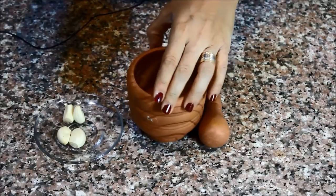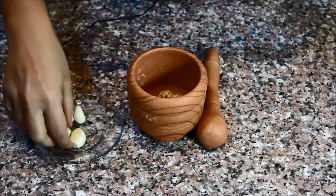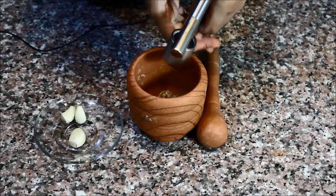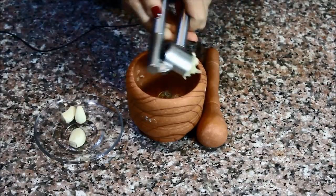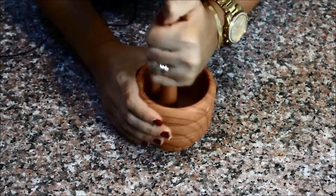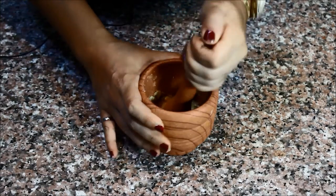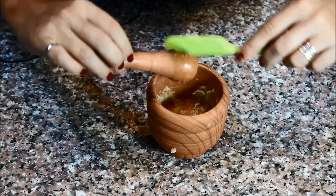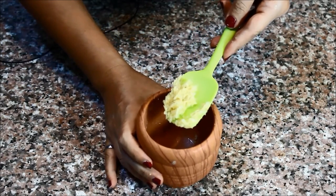To make the sauce, I'm going to start by pressing the garlic into this mortar — I wish I knew what it's called — and then pound it further to create a very smooth garlic paste. This is what your garlic should look like: a very smooth paste.